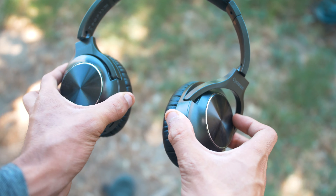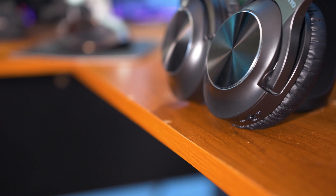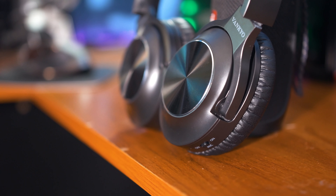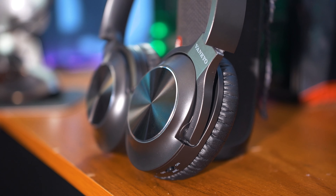If audio leakage might be an issue for you, take that into consideration, but if you don't mind then these headphones perform extremely well and sound really good especially for the price. The build quality like I said is not the best, but only time will tell how good it is.